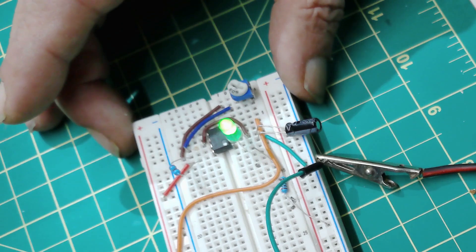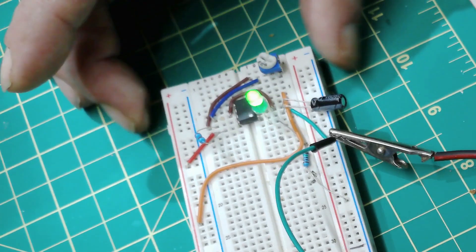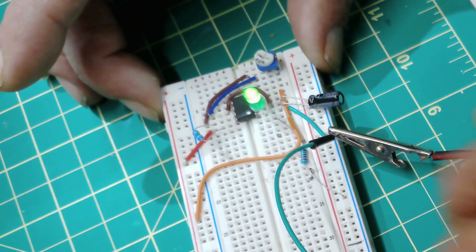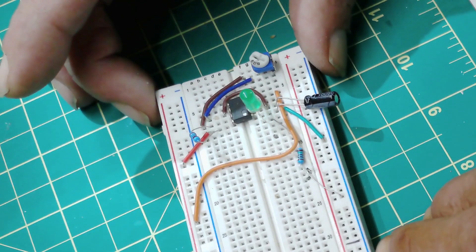Hey guys, in this video I want to show you the importance of pin 5 on the 555 IC timer.